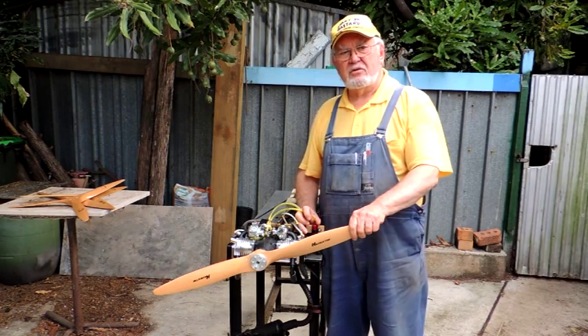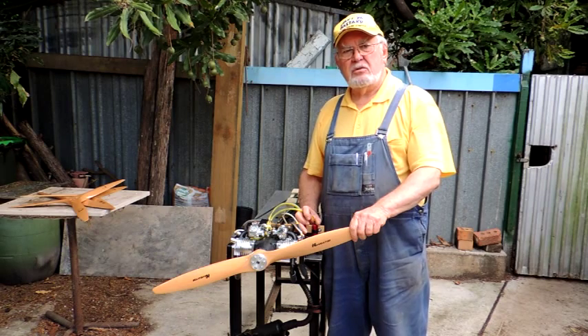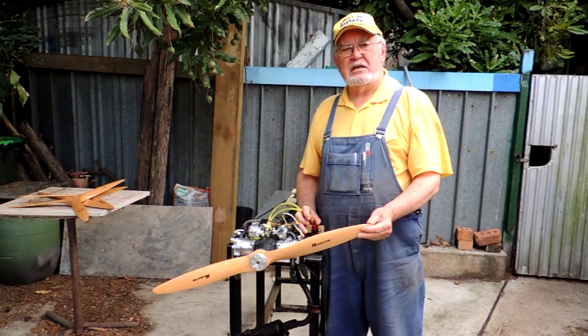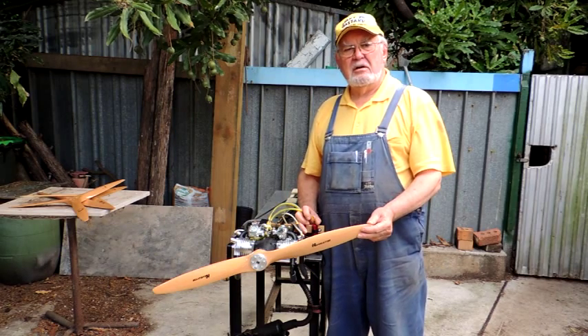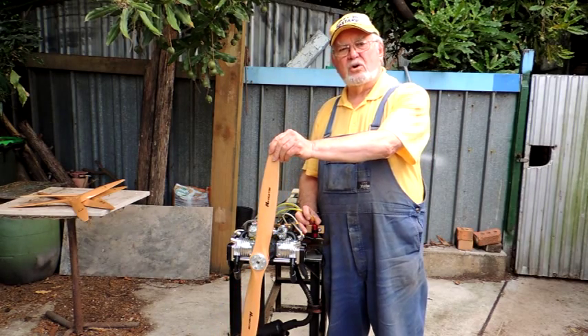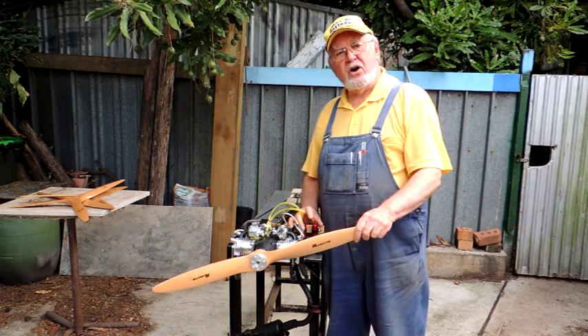Something a bit different today — we've got quite a large engine on the test bench: the Roto Horizontally Opposed 4-cylinder 4-stroke at 170cc. This engine is for a model aircraft, but I think it will be very, very nice on a motorcycle. You can see the size of the propeller; that's one, and there are several more on the table across to my right here that we've tried on it.